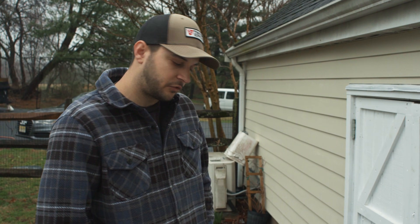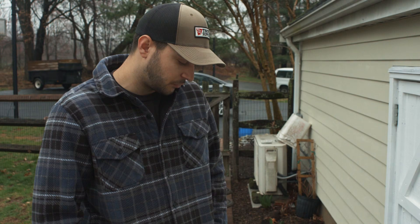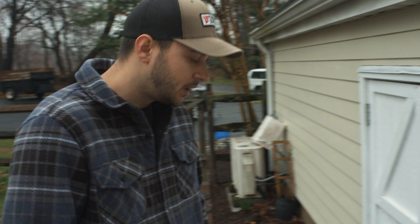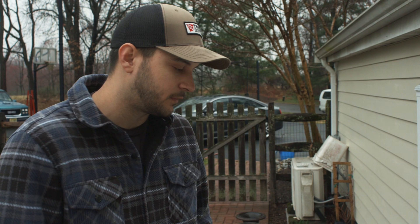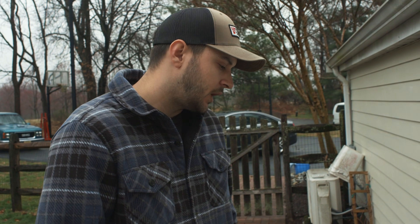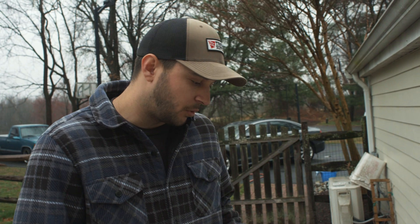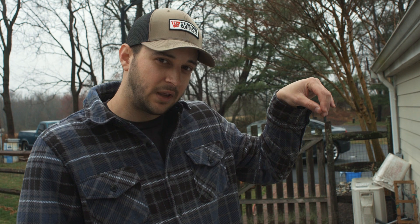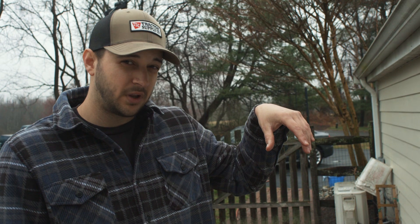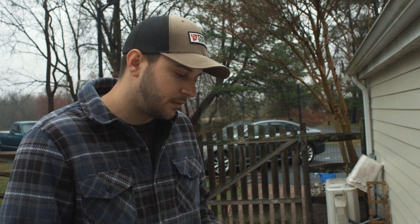Now I'm going to show you the e-tank, which is short for electrolysis tank. Electrolysis is how I clean my cast iron — some people use lye tanks and other processes, but I find this to be the easiest and cleanest. I'm going to pull the skillet that's been in there for two days out, so you're going to see what it looks like after forty-eight hours in the e-tank.